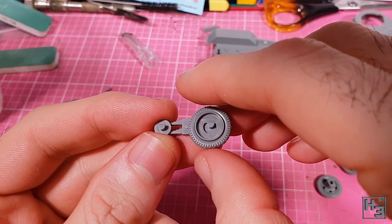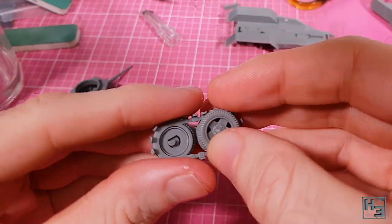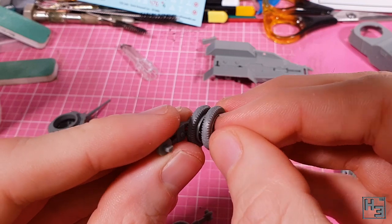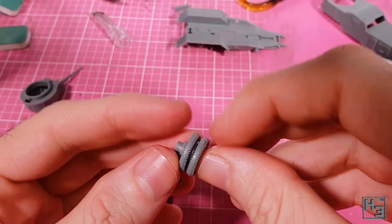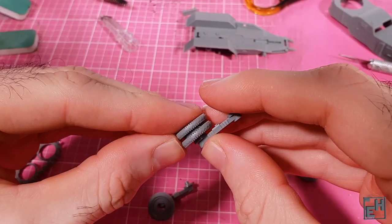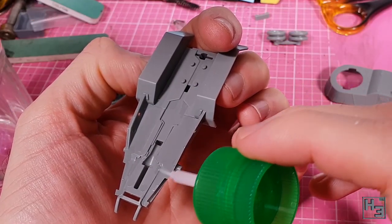Now it's time for the rear wheel and suspension assembly. If you want to build this with the tracks it's pretty much the same as with the wheels - you just have to slot the track part in between the two wheels. I wanted mine without the tracks. Adding the wheels to the suspension part is pretty easy. Just make sure that the slightly flattened part, which is meant to represent the vehicle's weight, is facing towards the bottom.